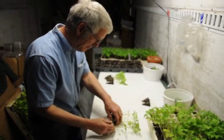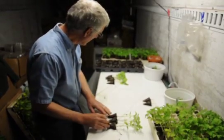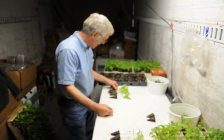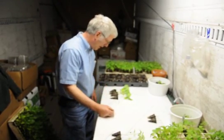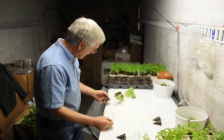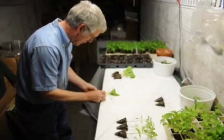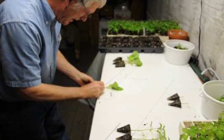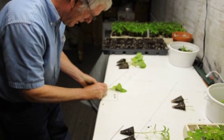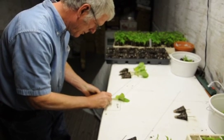This is Maxifort rootstock and this is slim purple, which is a less vigorous eggplant. I will be cutting the top — the scion — off of the eggplant and connecting it to our tomato rootstock.